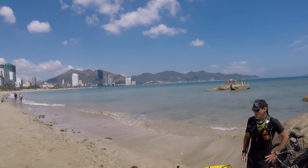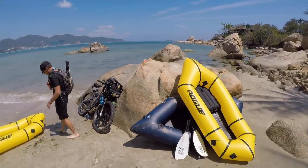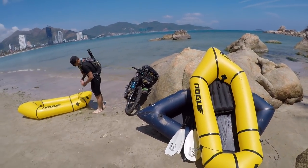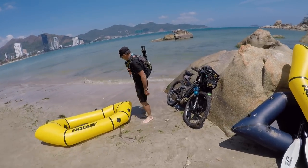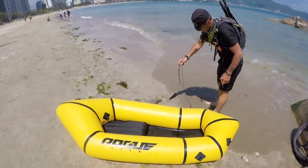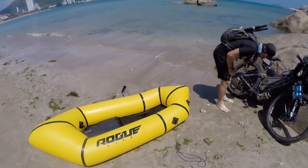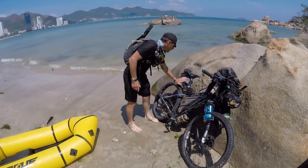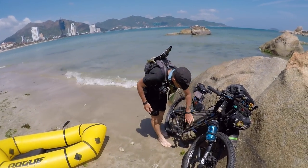Hi guys, as you know the last few months I've been getting into bike rafting, pack rafting, whatever you want to call it. I realized there aren't many videos — actually I haven't found any videos on YouTube on how to pack your bike fully loaded onto a pack raft. Joe flew in and we've been just off the Ho Chi Minh trail for a couple of days — we spent almost three weeks out there scouting it.